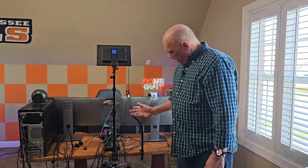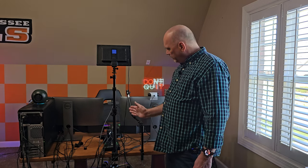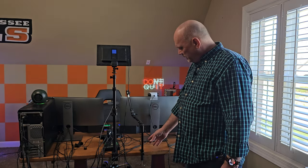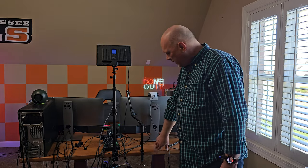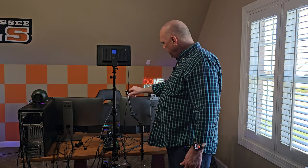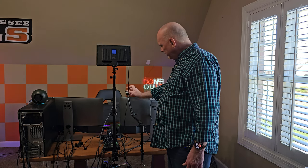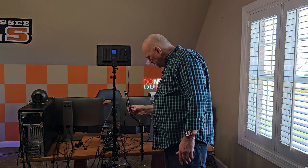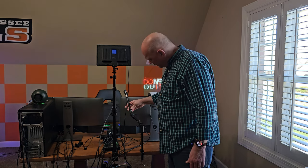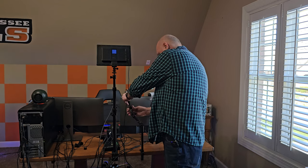I'm already running into a weird issue with the adjustment. Because of the notches on that little pole, I'm limited in positioning — I really want it in a specific spot. So I'm going to have to move this around on the desk until I find the right spot. We do have some adjustments on the head because you can loosen it and move it around, which is nice, but I really want it in a different position.